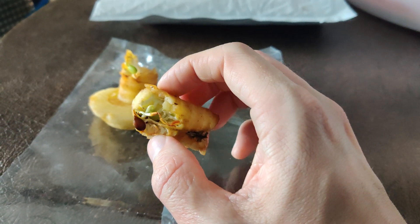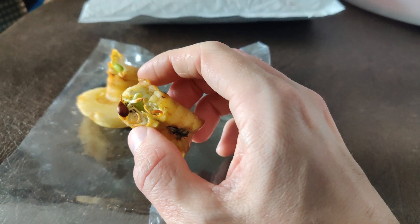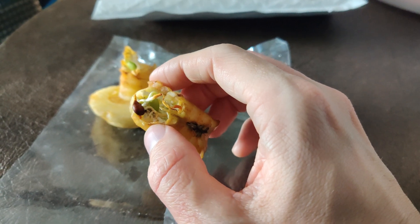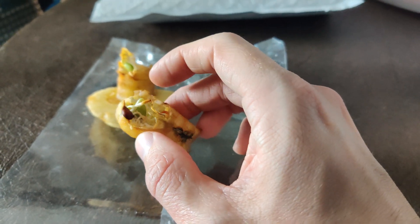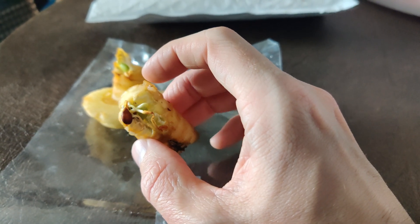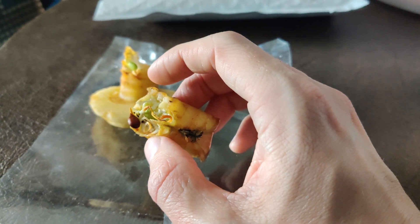So this is something called vivipary, which is apparently a Latin term for live birth. It is when seeds sprout while still attached to the mother plant.